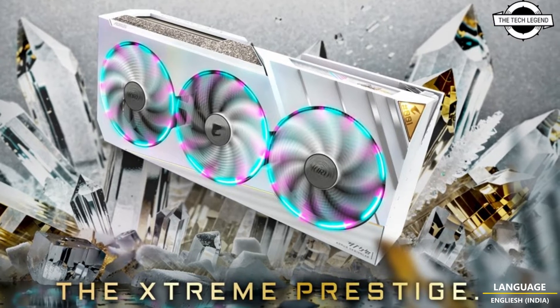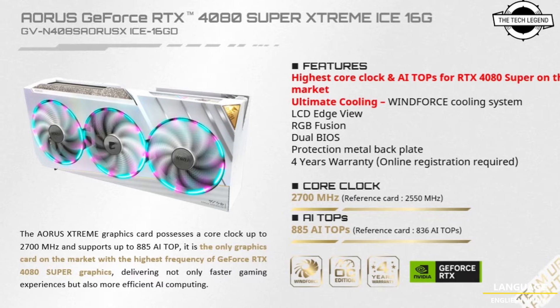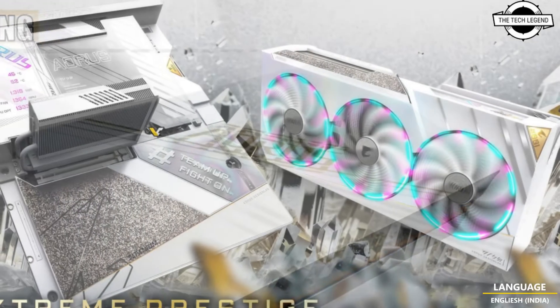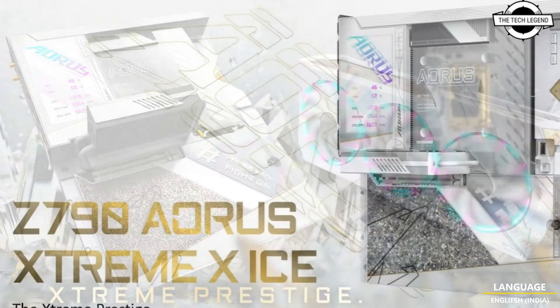The CPU and memory modules are sealed by a transparent cover resembling a monoblock for water cooling, though it appears to be a removable plastic cover. The motherboard supports a single PCIe Gen 5x16 slot and a sizable heatsink for the Aorus M.2 SSD.